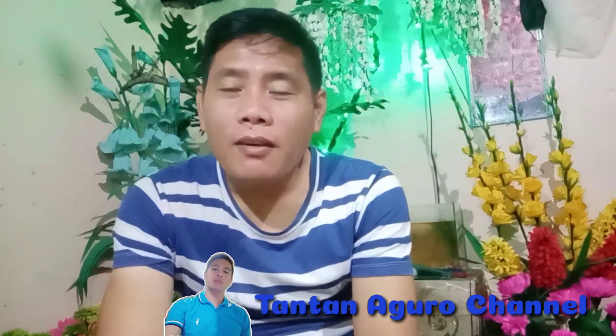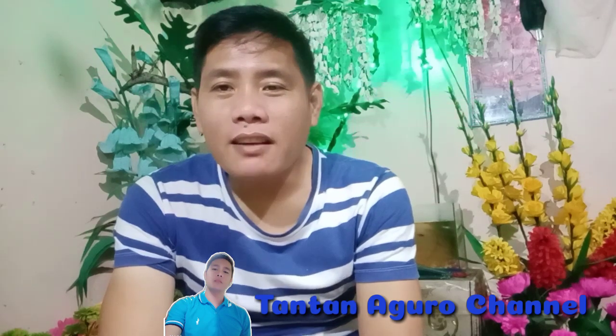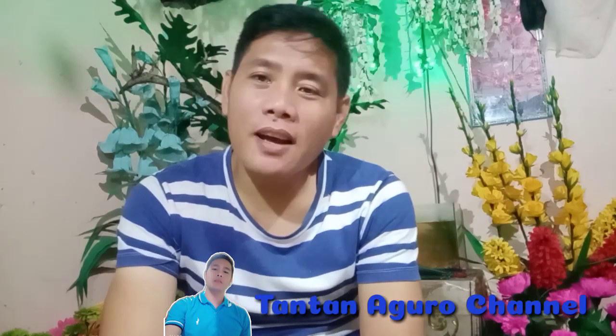Hi guys, welcome back to my channel. Again, for those who haven't subscribed to my channel, please subscribe and hit the notification bell para updated kayo sa mga next na videos natin.